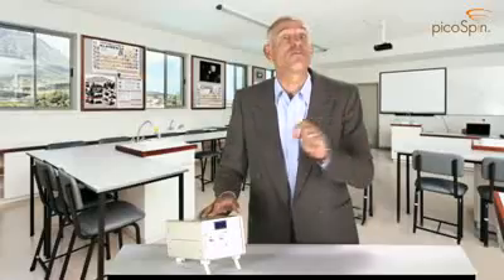Hi, I'm Matthew Taylor, here to tell you about our new miniature 45MHz NMR spectrometer, the PicoSpin45. This revolutionary product does for NMR what the PC did for computing.